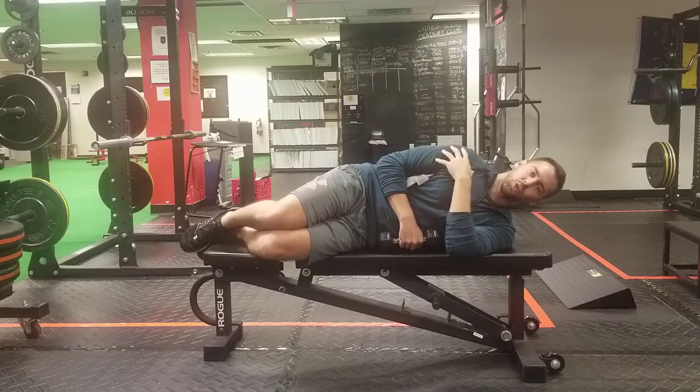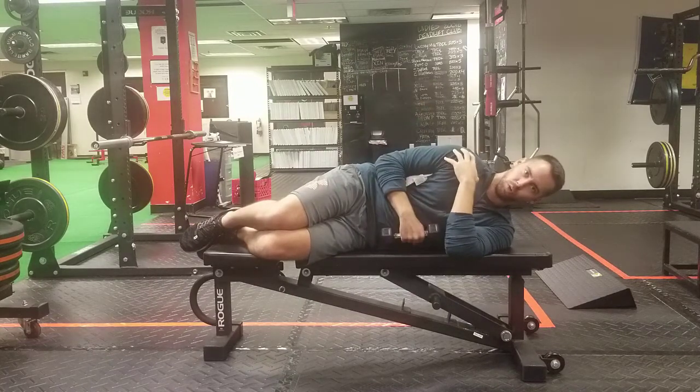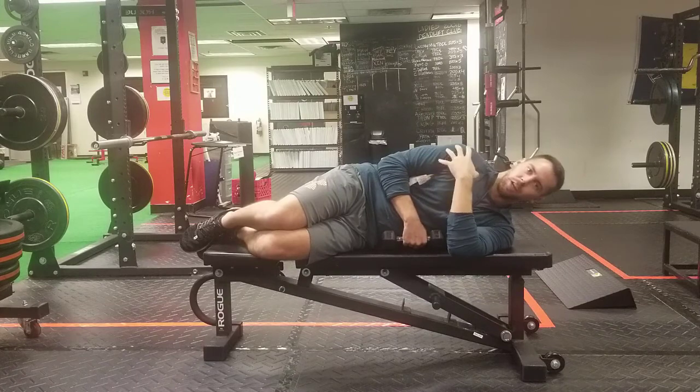The lat is a shoulder internal rotator — it is not supposed to externally rotate the shoulder. It depresses the shoulder and it can create some irritation in the shoulder.